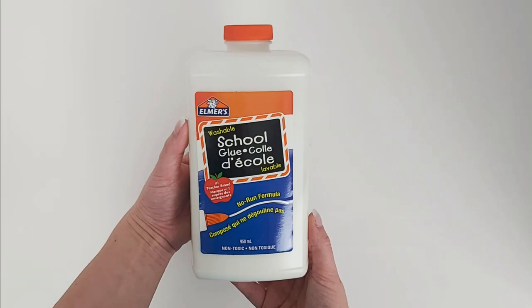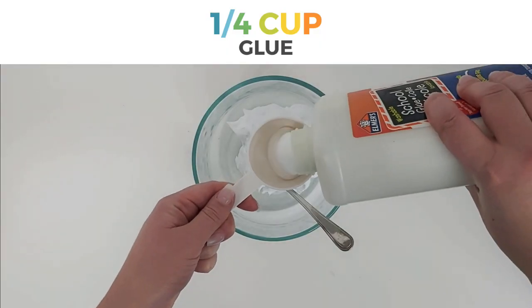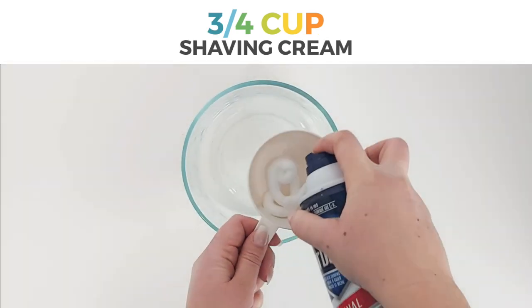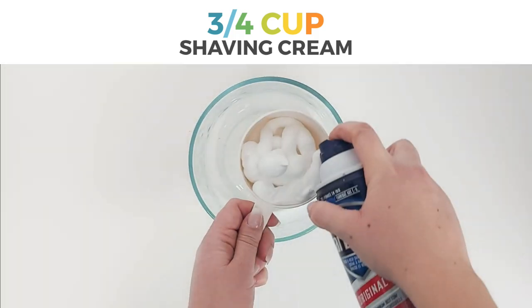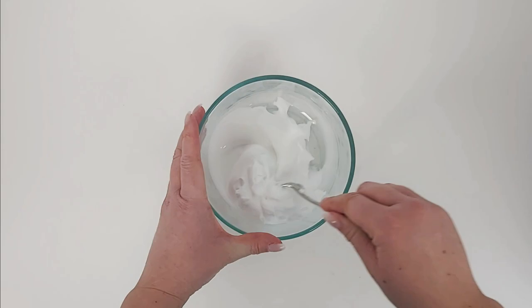To make this puffy paint you will need glue, shaving cream, flour, and food coloring. Start by adding a quarter cup of glue into your bowl. Next, add three-quarter cups of shaving cream — it doesn't have to be perfect. I fill in the gaps as I go, and sometimes it peeks over the top, but that is totally fine.